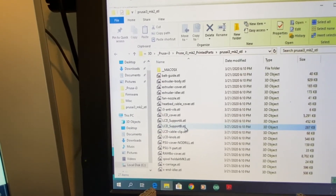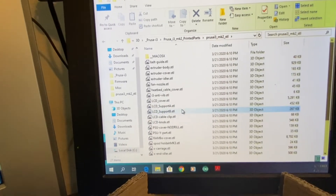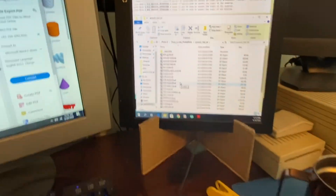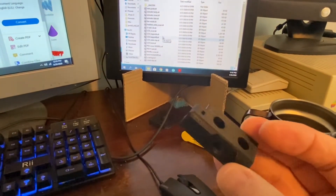Starting with that little printer I showed you, which is only capable of printing in PLA — so it's not ideal — but it was able to print all of the structural parts one at a time.